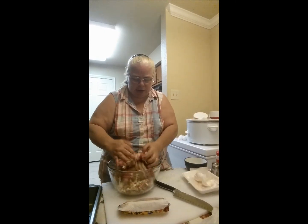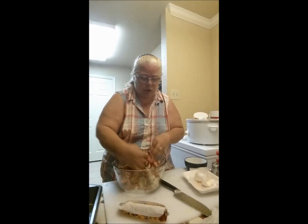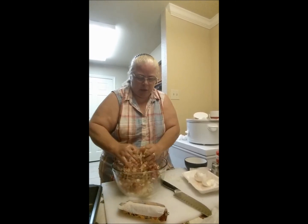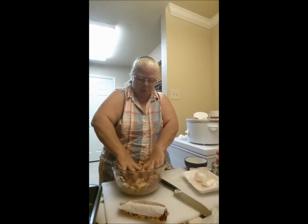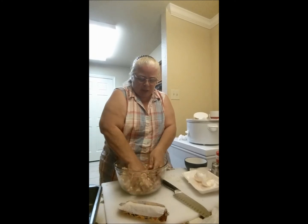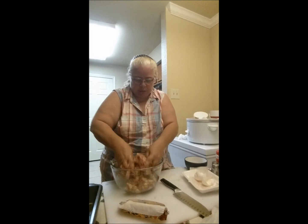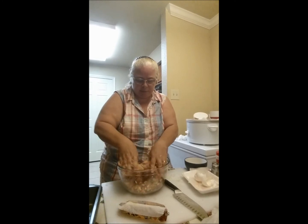Now get in there with your hands and just mix it up. Make sure you get the egg broken up and incorporated. Like I said, try to do it as quickly as you can, because the more you mess with the meat, you start building tension in the tissues and it can make for a really dense meatloaf if you overwork it. So I'm really going to do a quick mix.